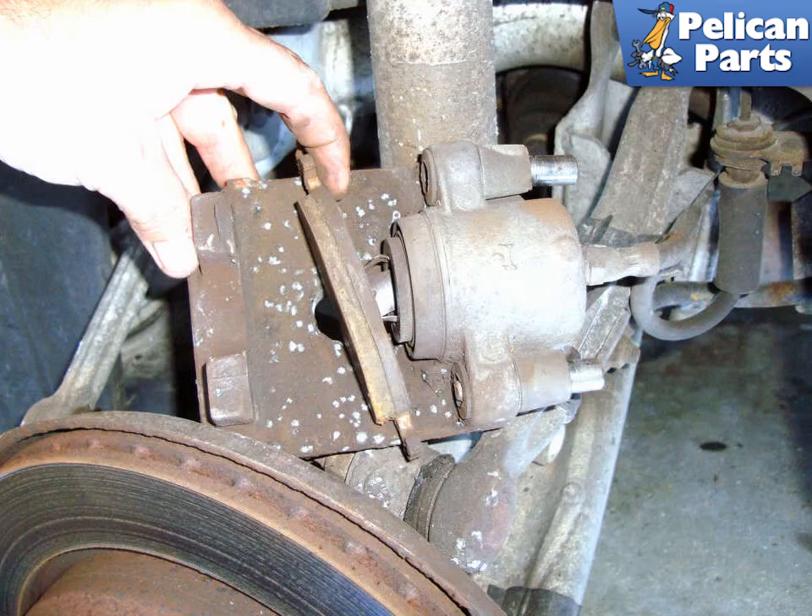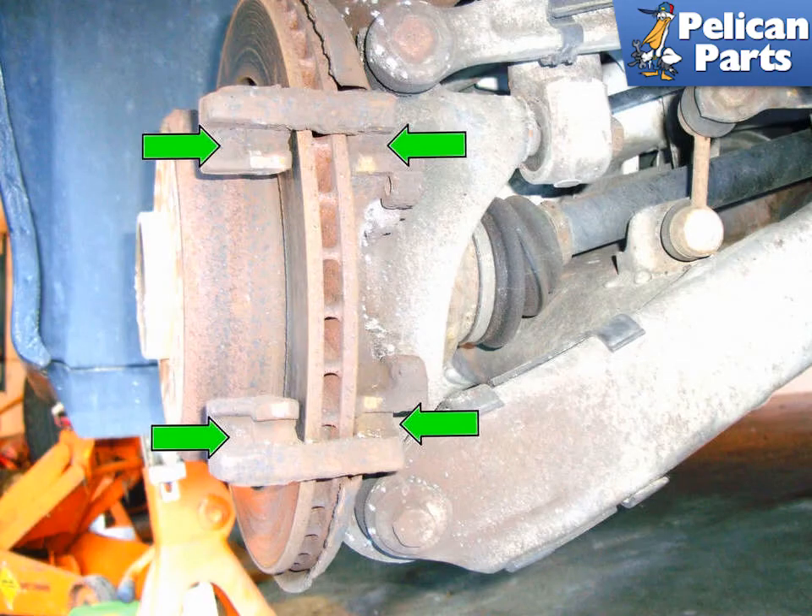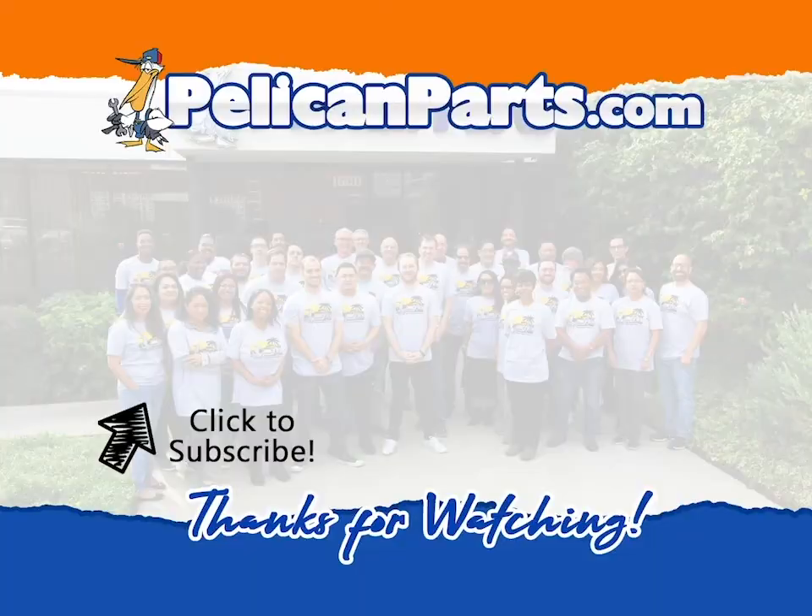Remove the inner brake pad by pulling it away from the caliper piston until the inner spring releases. Push the caliper mounting pins back to the end — this will make installing the calipers easier. Clean and lube the bracket the same as you did on the front caliper. Installation is the reverse of removal, and don't forget to pump up the brakes a few times to move the pads into contact with the rotor. Thanks. Be sure to subscribe to our channel and check out another video in this series.